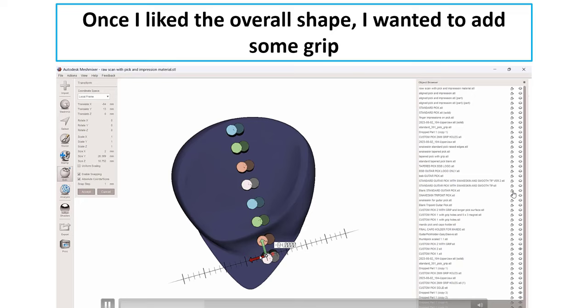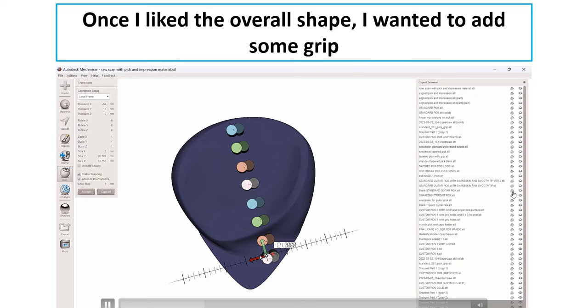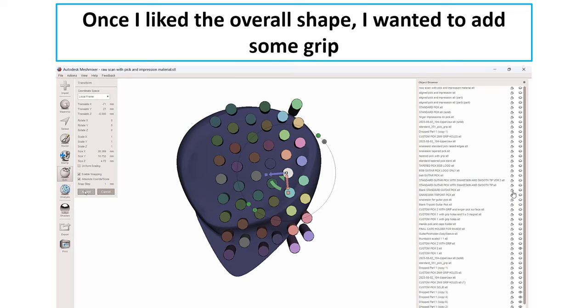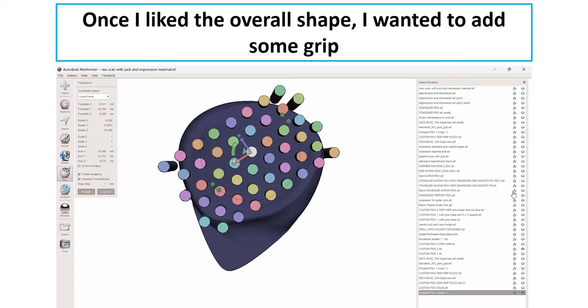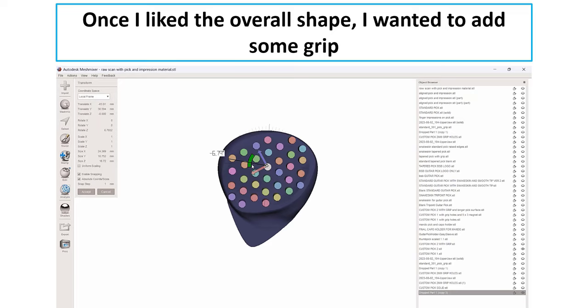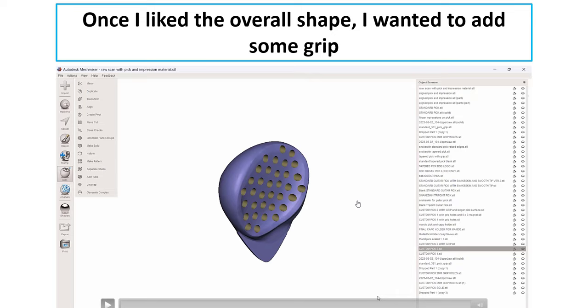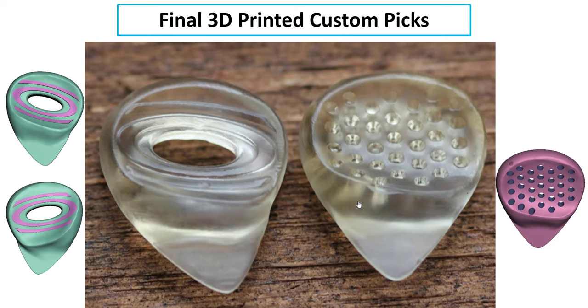The other grip option I came up with was done more spur of the moment — I could probably come up with cooler stuff, but this was just experimenting. I brought in a 2-millimeter cylinder, duplicated it, joined it to the first, and duplicated that again so they get evenly spaced, basically making a grid of little 2-millimeter cylinders. I played around with the orientation, laying it across the thumb and forefinger pad area, then did a boolean subtraction of those cylinders from the guitar pick — that made a cool-looking grip pattern.